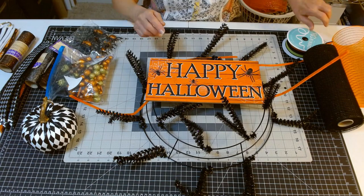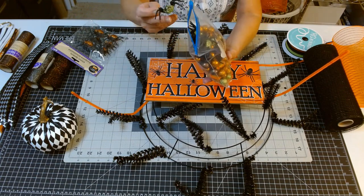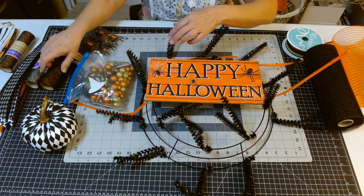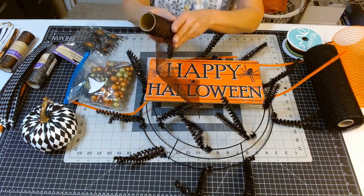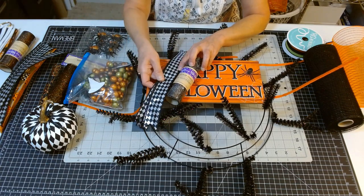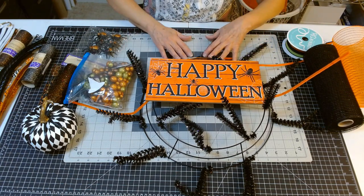Just some ideas for you on how you can decorate: you can use your scatter balls, glitter little spiders — all of these things come from Dollar Tree. Another thing I love to use is the glitter tulle. I have one that's orange and black spider web, and one that's silver. I thought the silver might be pretty because I could pull that silver into it with this color. So this is kind of where I'm going with it.